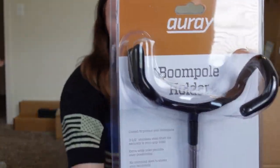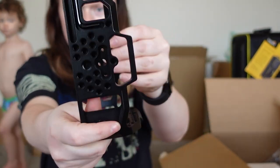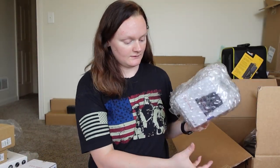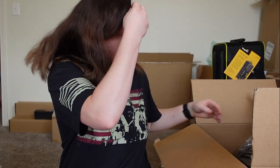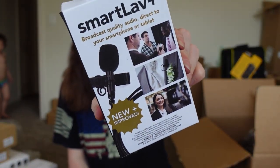Now we've got a boom pole hook. Cage — this goes around the camera to add more mounting points for your mic, batteries, all that good stuff. Sony headphones — I'm assuming so you can wear these while you're recording audio and stuff. 12mm, 50mm, and a 25mm lens. A shock mount — this is for the mic. Little portable phone mic that you clip onto your shirt. Mini follow focus.